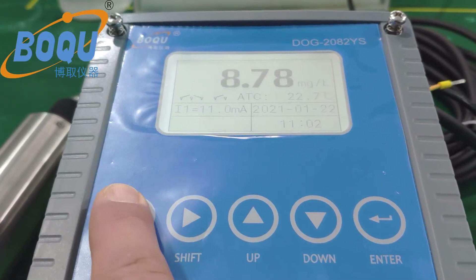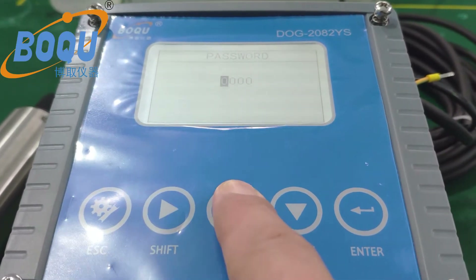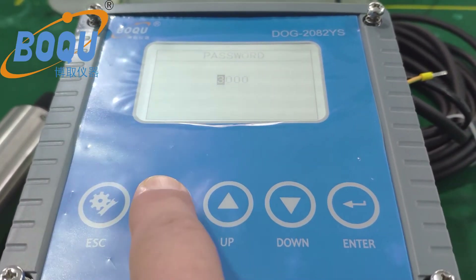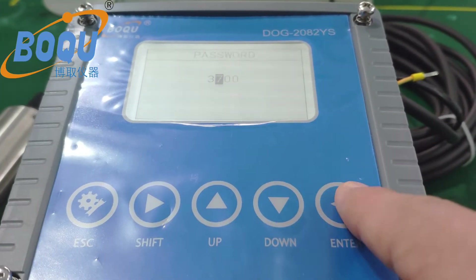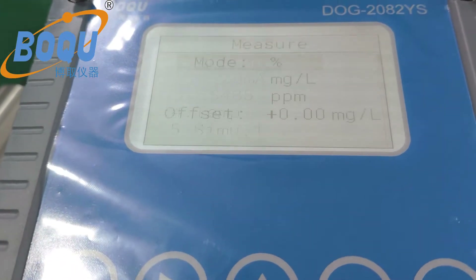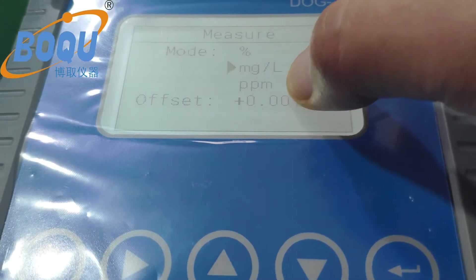Operation of optical dissolved oxygen meter. House water. Main 4% milligram and PPM.